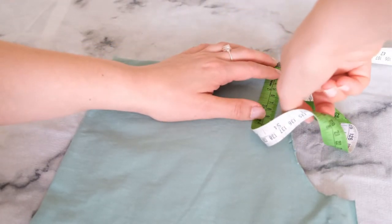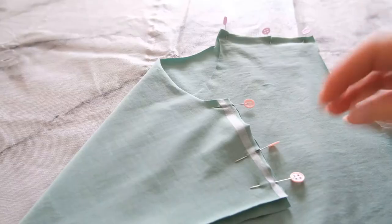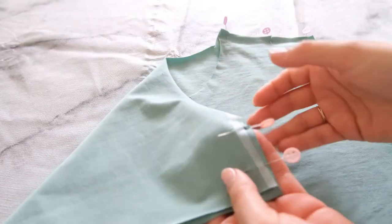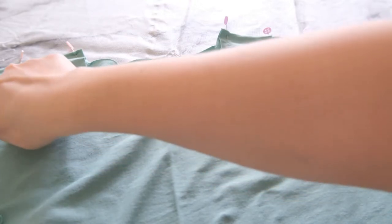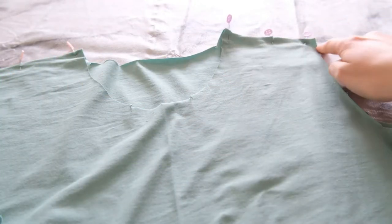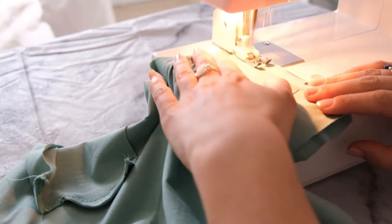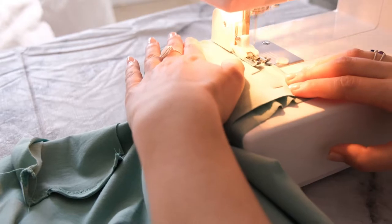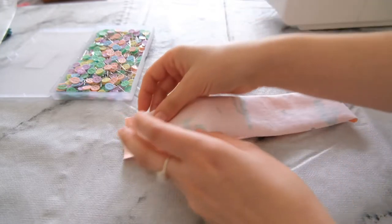Measure the shoulder part of the Tabitha t-shirt to work out how long to cut the knit interfacing. This iron-on interfacing stabilises the shoulder parts to make them stronger when wearing. Place it onto the back bodice piece, then pin the front bodice to the back bodice at the shoulder seams. Back stitch the start and end and sew along the knit interfacing to keep the shoulder nice and stable — this is what it looks like once connected.